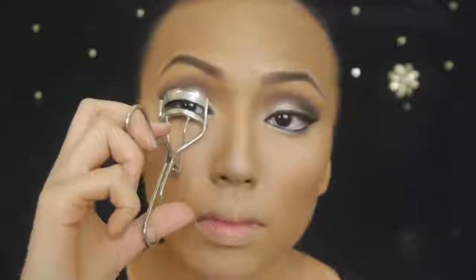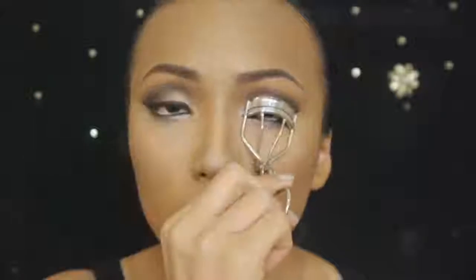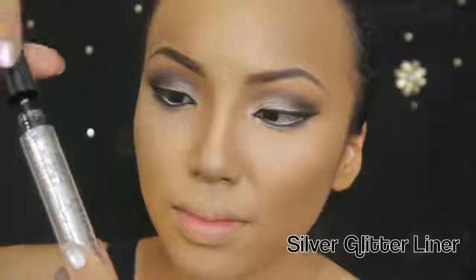Now I'm going to curl my lashes — I'm taking my eyelash curler, pinching my lashes upwards and then releasing after 4-5 seconds. Then I'm bringing up my silver glitter and sweeping it on top of the silver shadow to add sparkle to my eyes. Don't forget to apply the silver glitter on the lower lash line as well. Next step is fake lashes and I'm using Ardell's natural lashes with a winged outer edge which gives an incredible cat eye effect.